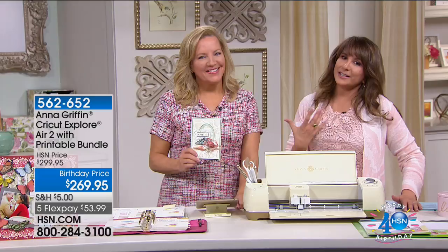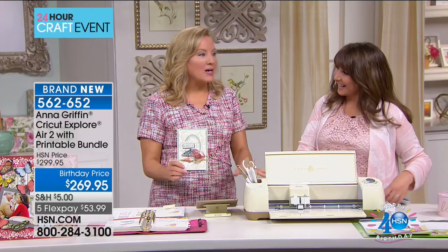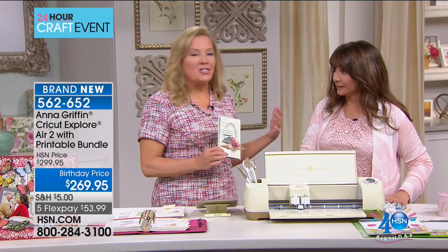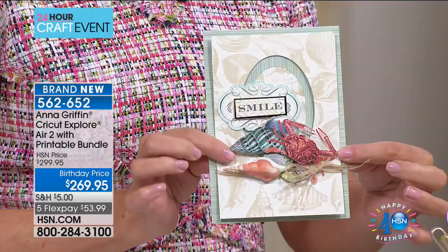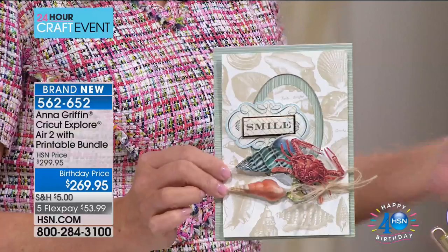Anna Griffin has been a fine stationer for 24 years, and her partnership with Cricut is one of the biggest at HSN. In connection with today's special, she put together a printable library — images you can print on the printer and then cut on your Cricut. Shown on cardstock, layered just like three-dimensional stickers but done with the printer, letting you make your own embellishments. That's what it's all about.